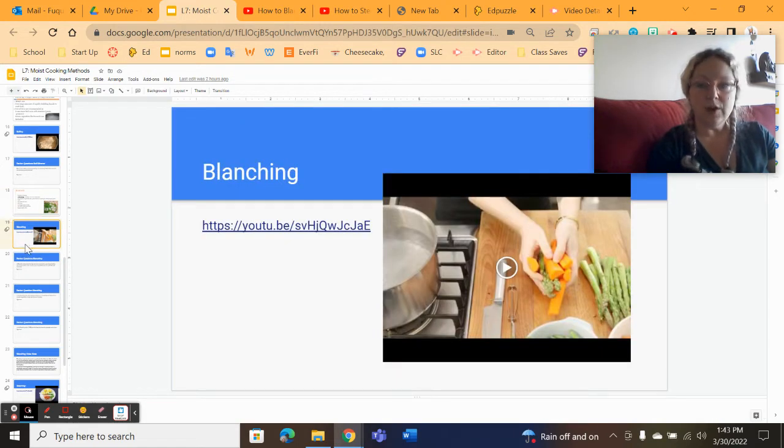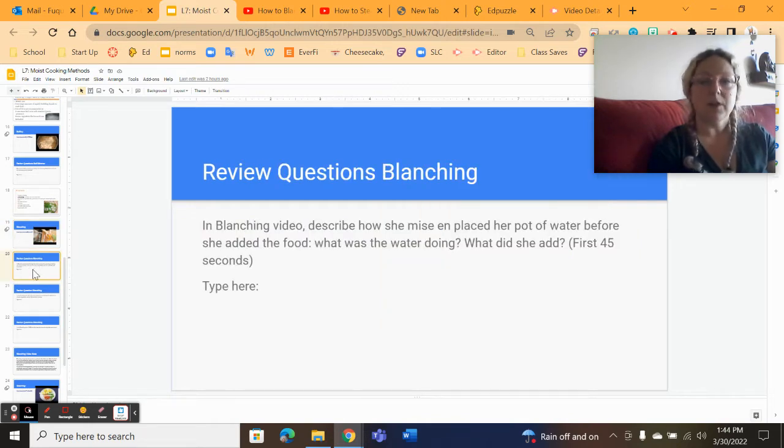There's a video on how to blanch asparagus that covers what I just went through; it's in the instructional presentation accessible from your learning module. For a review question: what does the pot need to look like before you drop food items in? It should be at a rolling boil with a good amount of salt added. Not super salty, but if you taste the water, it should taste pretty salty — again, not just for flavor, but also to stabilize the vegetable.